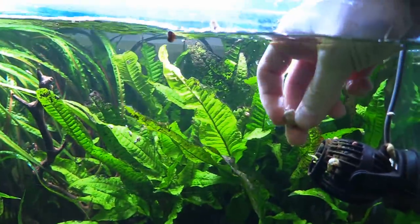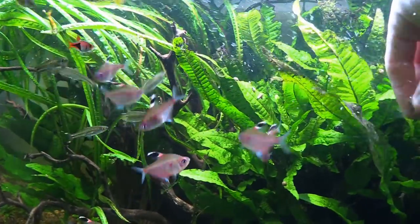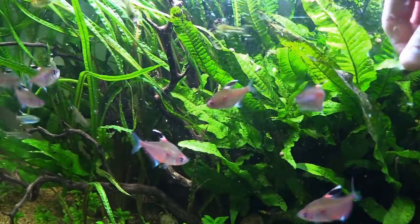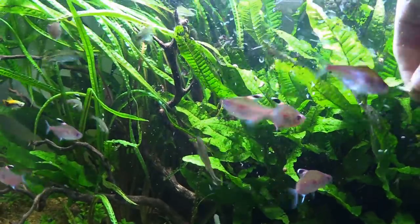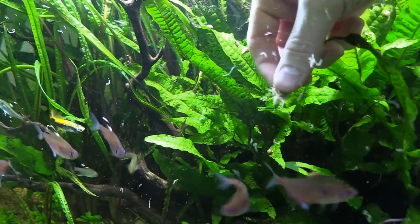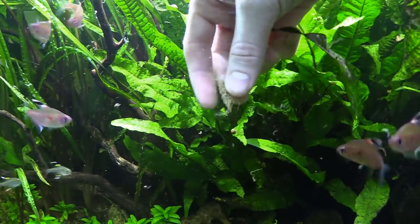Feeding these guys is also super easy, like most all tetras. Nothing special needs to be prepared. I like to feed my Bleeding Hearts a combo of standard flake food, freeze dried blood worms, and tubifex worms. Mixing up your fish's diet is super important for overall health, behavior, and of course color. I'll link all my favorite foods that I recommend down in the description.